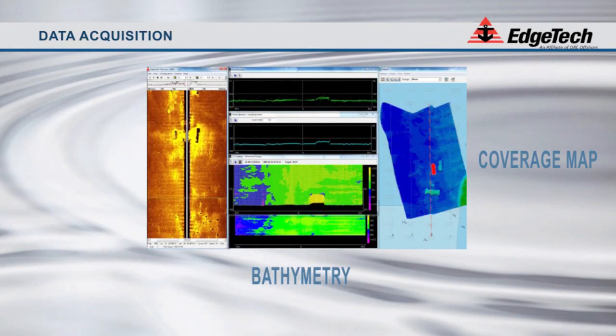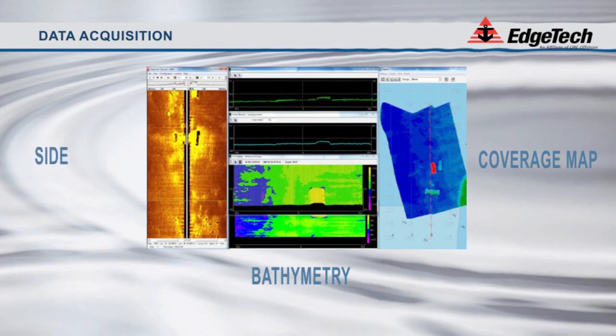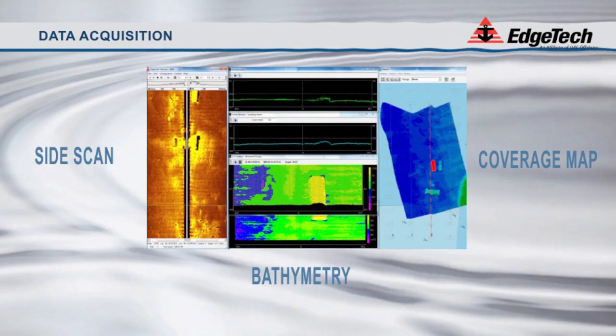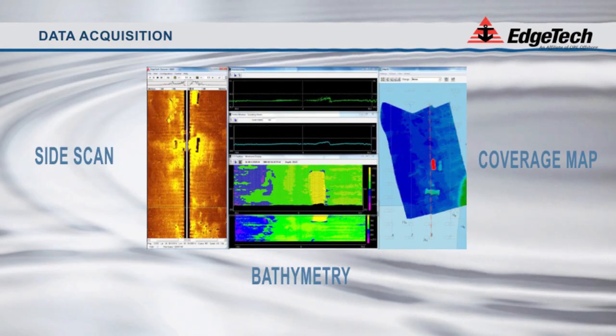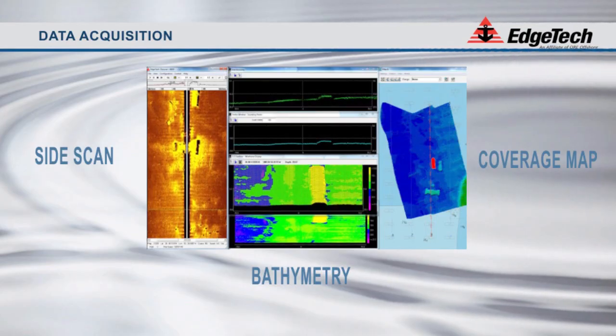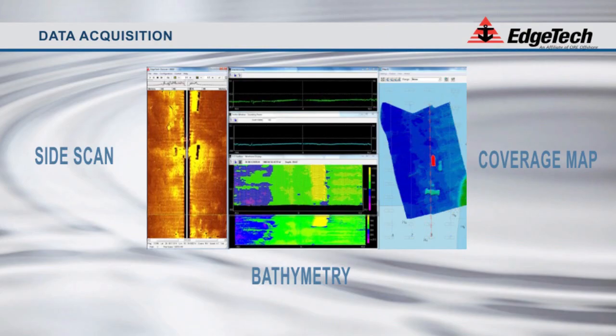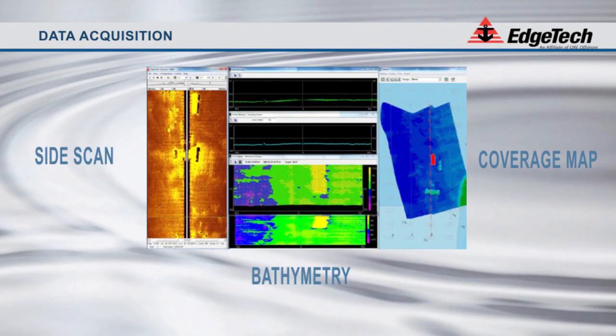As you can see from this screen capture from a recent survey off the coast of Florida, the coverage mapper is on the right side of the screen, bathymetry data is in the center, and side-scan imagery is on the left side of the screen. In this case we are imaging a barge that lies on the seafloor.